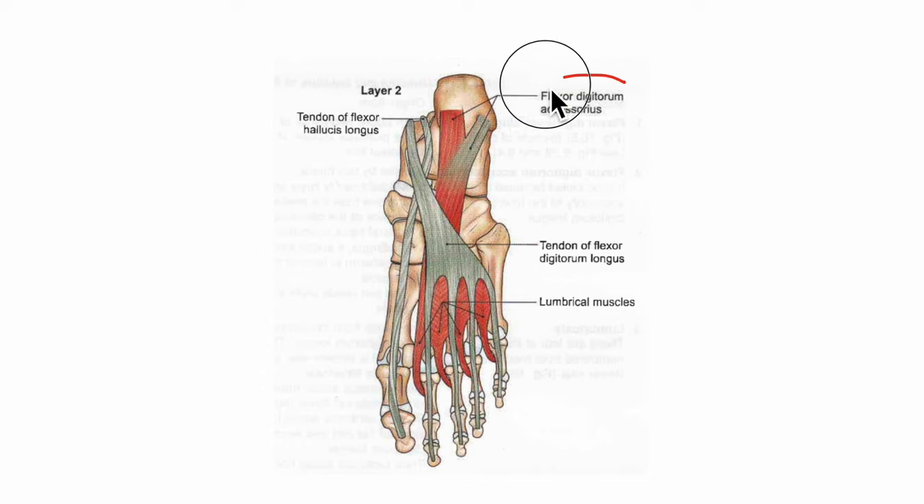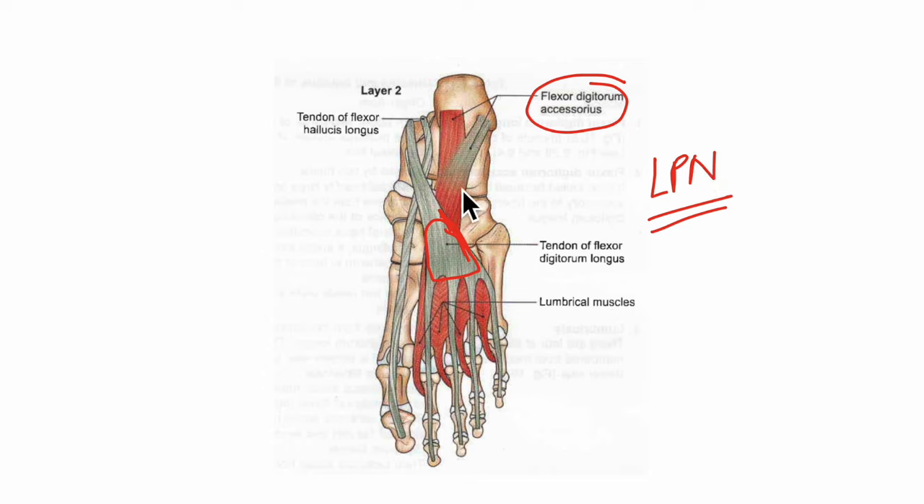The flexor digitorum accessorius originates from two heads: the medial head, which is large and fleshy and arises from the medial concave surface of the calcaneus, and the lateral head, which is smaller and tendinous and arises from the front of the lateral tubercle of the calcaneus. It inserts into the lateral side of the tendon of the flexor digitorum longus. Its nerve supply is from the lateral plantar nerve, and its action is that it straightens the pull of the long flexor tendons and flexes the toes through those long tendons.